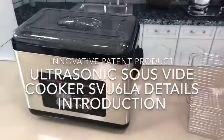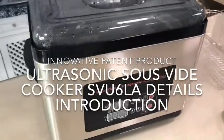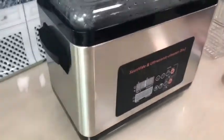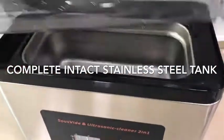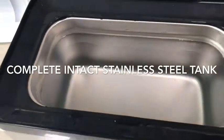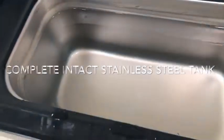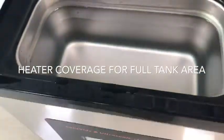Hello, now we introduce to you this 6-litre SUV with ultrasonic. This one is stainless steel. It's food-grade stainless steel 304. Heating elements are mounted on the bottom, from left to right, so all the area is covered by heat.